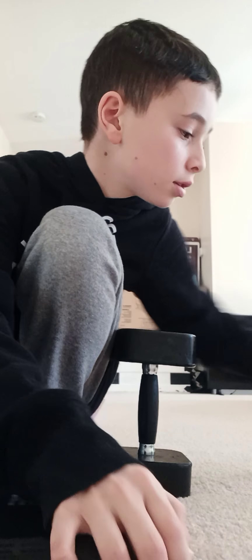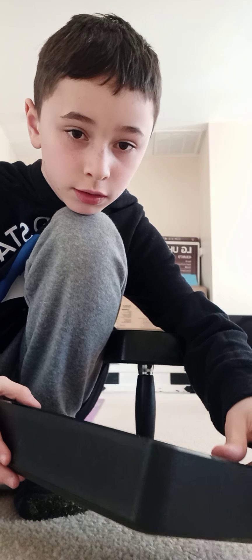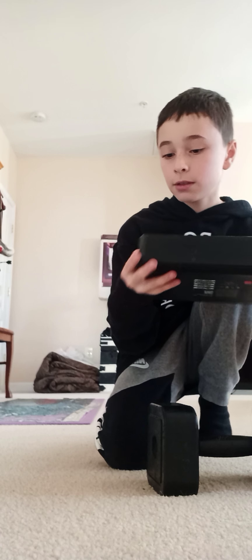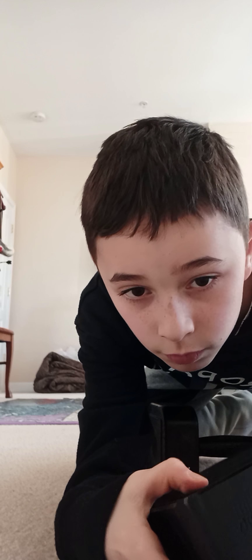Does it still work? Blue light — yep. Three feet face down — that sounded loud. Damage, not much. Oh man, just noticed it cracked right here.